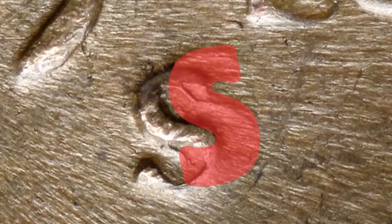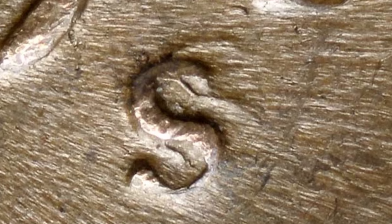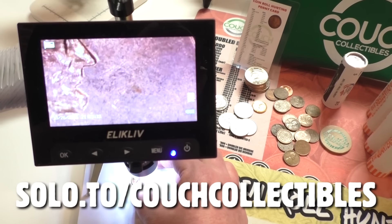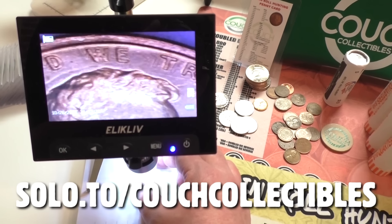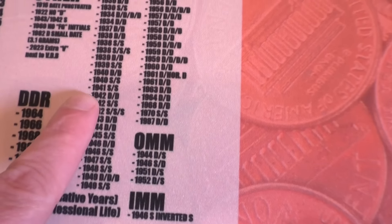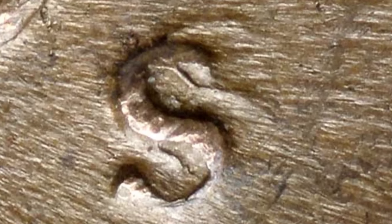This next one is an S mint mark that has been repunched on a 1945 wheat penny. You always want to look for the D mint mark being repunched, the S mint mark being repunched, as well as over mint marks — like D over an S mint mark. You can do this with a coin loupe or your coin microscope, available at the link below this video. That is something that can add value to your coins when searching through coin jars, inherited coin collections, or even coin rolls from the bank.